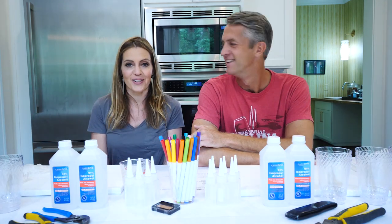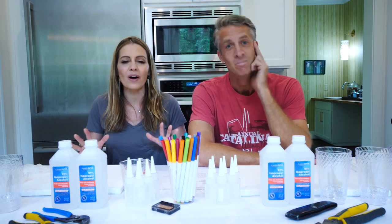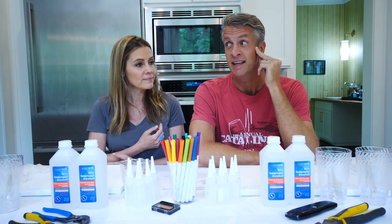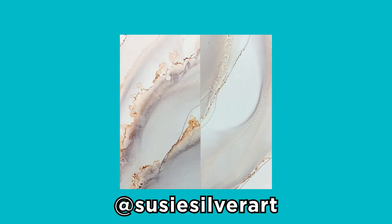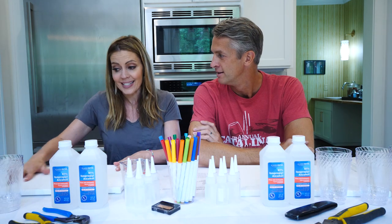Hey, welcome to Craft Busters! In this segment, we try all those beautiful, picture-perfect DIYs from the internet and see what it's like when real people try them. And the truth is, it doesn't always go as well. This is not a hoax by any means — we're gonna make this real artist do this. They make DIY alcohol ink; we're gonna make the ink and a painting.